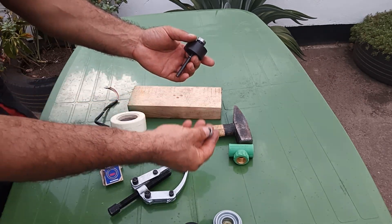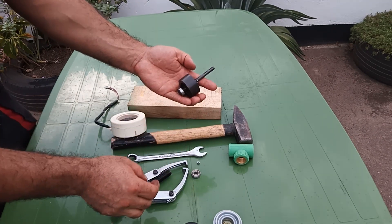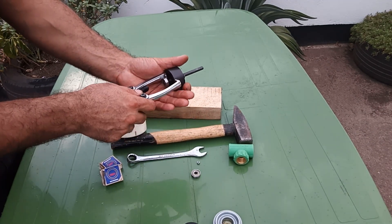Easy peasy, didn't even take a minute. Now the same way we are going to remove the other bearing.